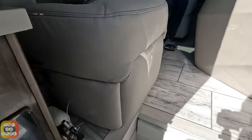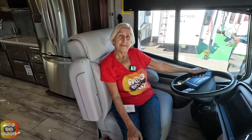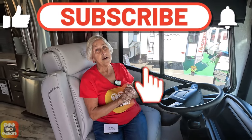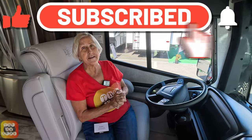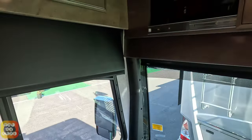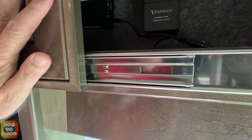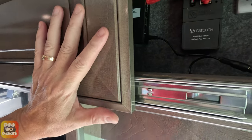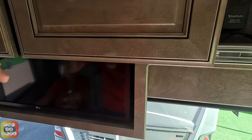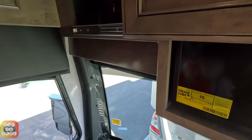Up in the entry cabinets there is some great technology. There's a Teen LTE booster, and on the other side a Wi-Fi Ranger and a Veta Touch module, which works with the Firefly system to enable access from anywhere in the world with a Wi-Fi connection.